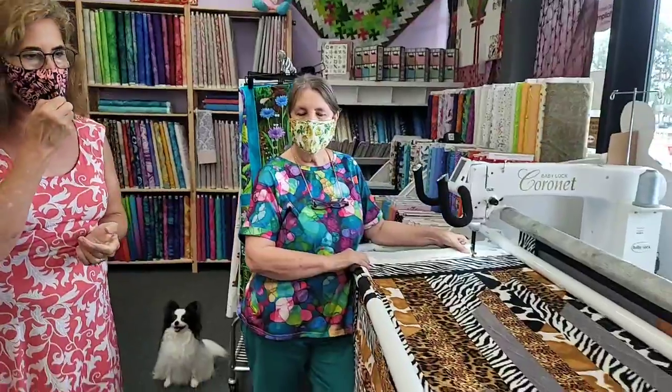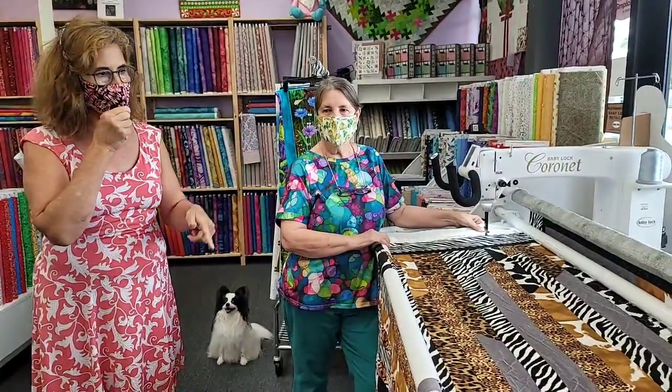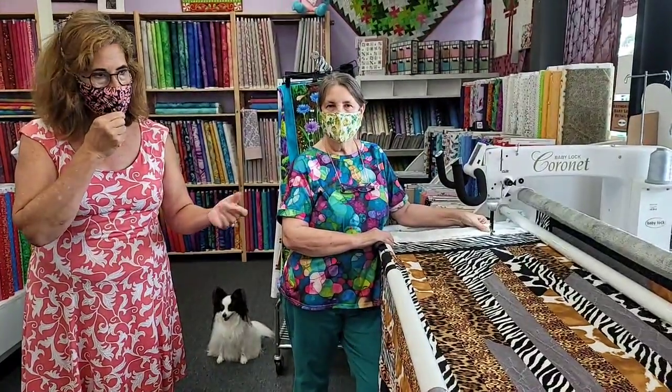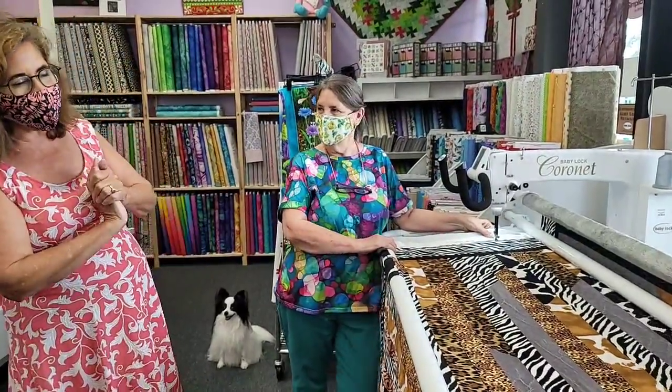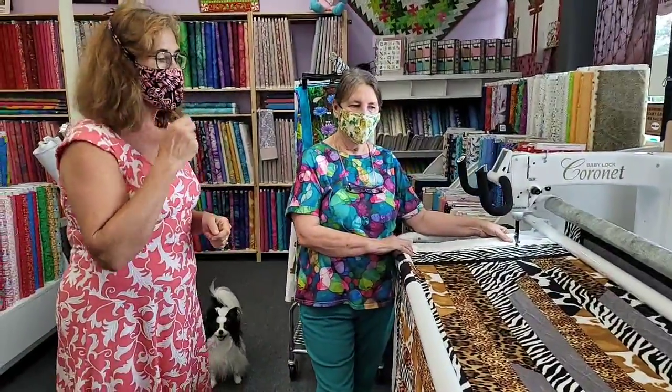So this is a quilt that Ann and I were working on together. She was working on her jelly roll and I was working on mine. And a year and a month later, you got farther than I did. I got done. Yay.